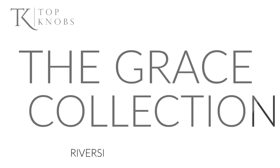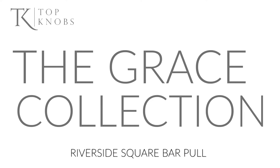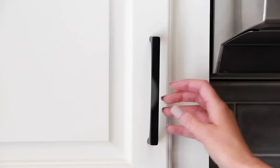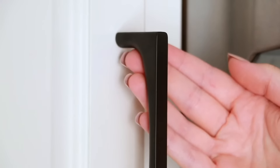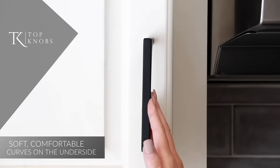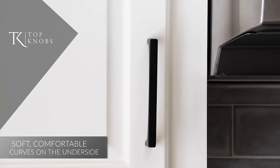The Grace Collection Riverside Square Bar Pull offers both the look and feel you will enjoy for years to come. Trending clean lines with the addition of our ergonomic grip. Soft, comfortable curves on the underside. How do you have a curved square bar pull? By putting the stylish, comfortable curve underneath.